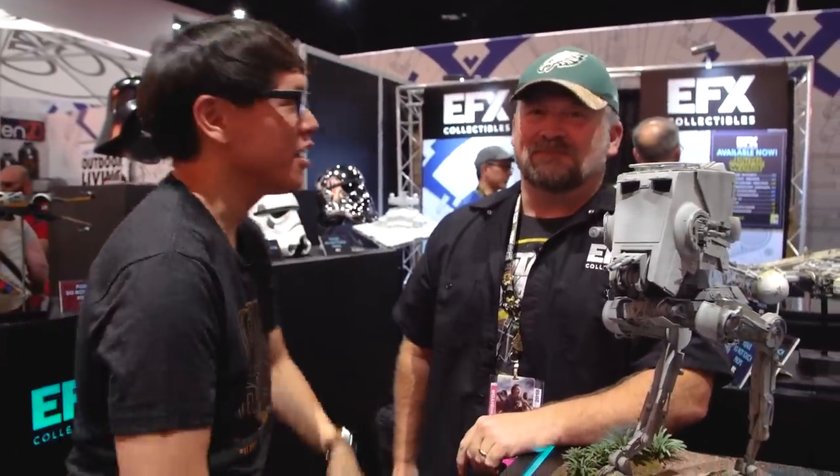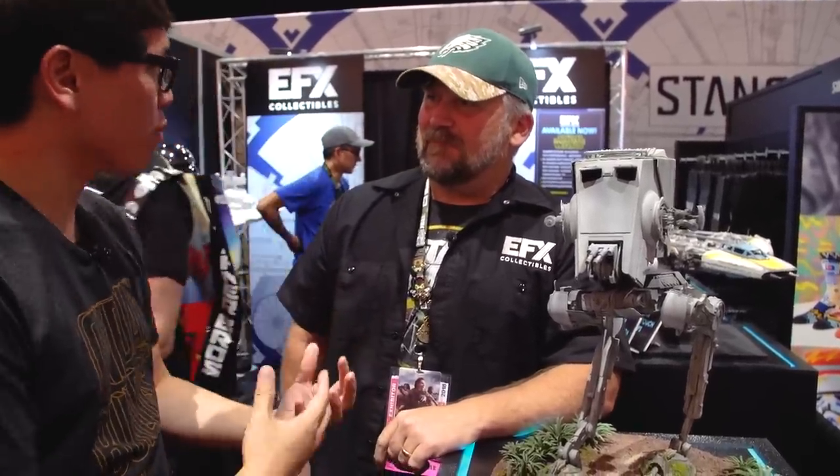Hey everybody, Norm from Tested here at Comic-Con 2018 with Steve Nisen from EFX Collectibles. At New York Comic-Con you showed me the AT-ST walker you've been prototyping for Brian at EFX, and I love that chicken walker. What you have here looks a little different — tell me what's up with it.